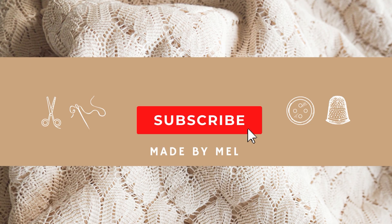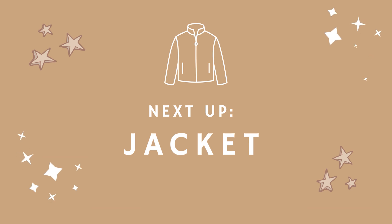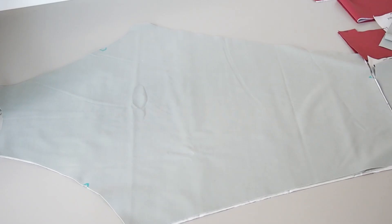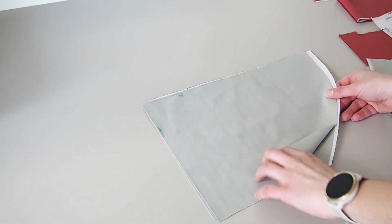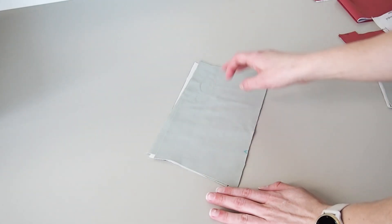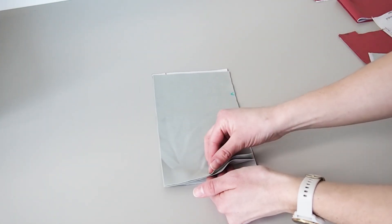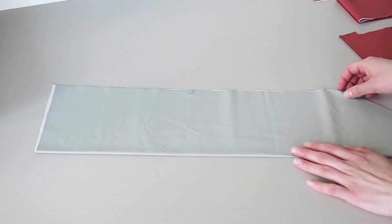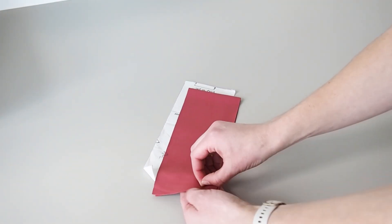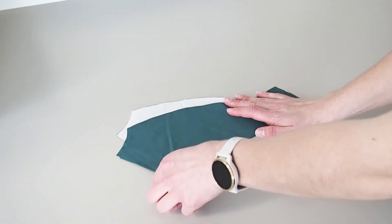If you're enjoying this video please subscribe and press the notification bell. To start the jacket, here's an overview of all the pieces: the sleeve piece — cut two; the arm cuffs — two; the front bottom piece — two; the back piece — cut one on the fold; two front pieces in a contrasting fabric; two side front pieces in the same contrasting fabric; two collar pieces; two side back pieces; and two front yoke pieces.